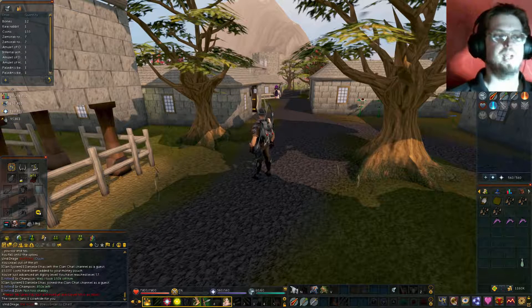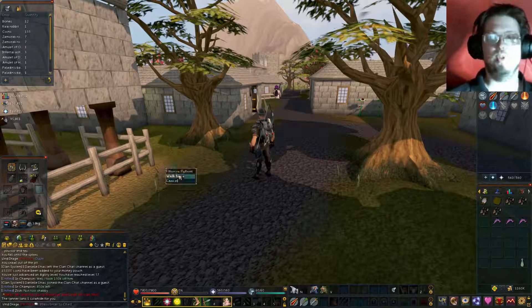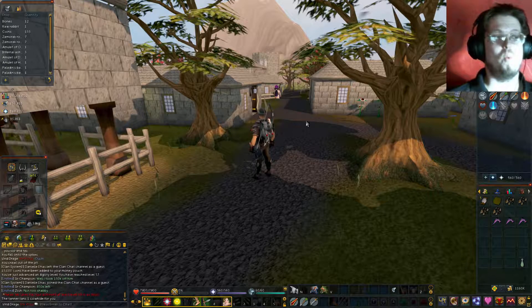Hello everyone, Manathrall here, welcome back to a quest guide. Today we will be doing the Elemental Workshop 1.